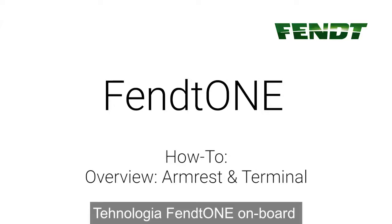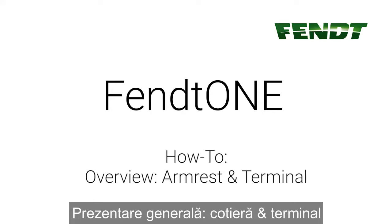FENT1 onboard technology overview: armrest and terminal.